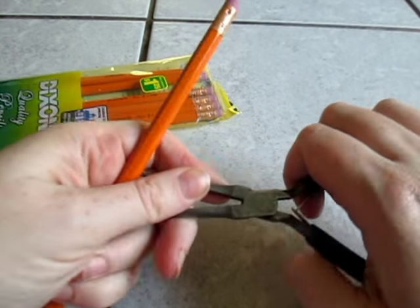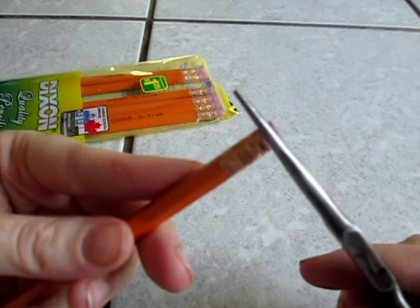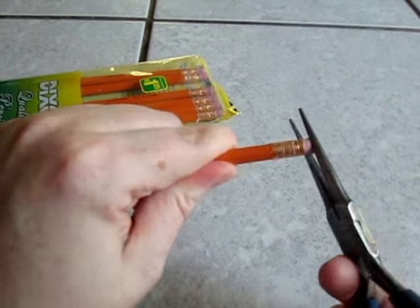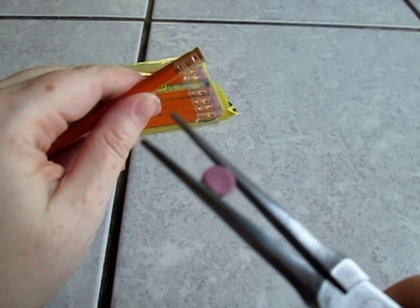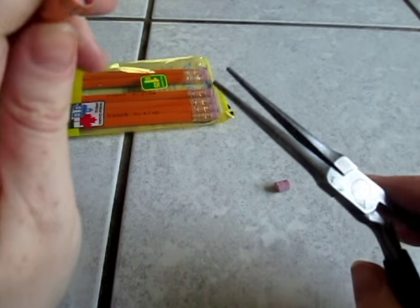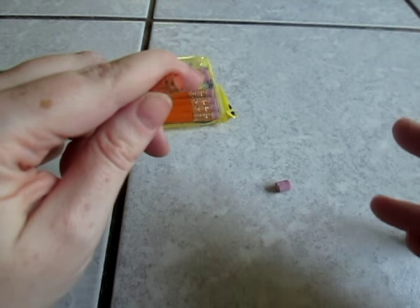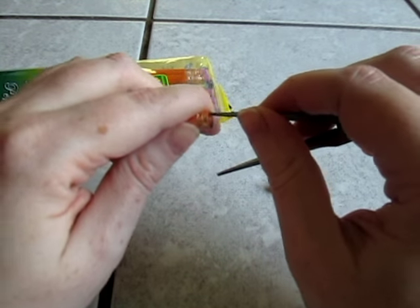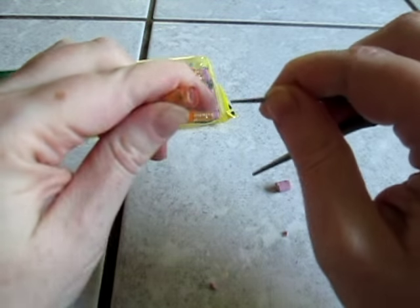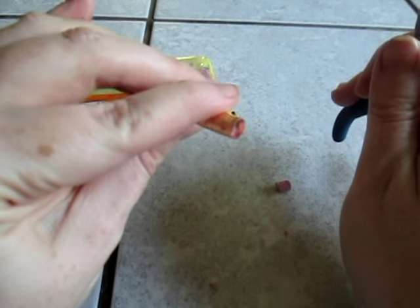So you grab your needle nose pliers, and you're going to take out that rubber eraser — you know, the one when you were in school, and it made a bigger mess than the actual thing you were trying to erase, and it left that red mark all over the place. Yeah, you're just going to twist and take that out. If you want to be really picky, you can go back and get the little bits left in there, but it's not going to make a big difference because as you use it as a stamp, it's not going to go all the way down. So what you twist off at the very beginning is probably going to be just fine.